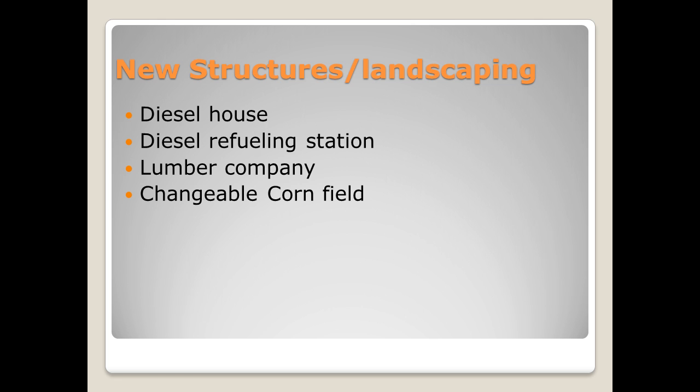I also have a diesel refueling station. I had to kitbash that to make it fit on the layout, and I will show the assembly of the rest of that unit. I have a lumber company that I'm going to build because one of the industries on my layout is a lumber yard, set up next to a yard so I can unload lumber from rail cars.